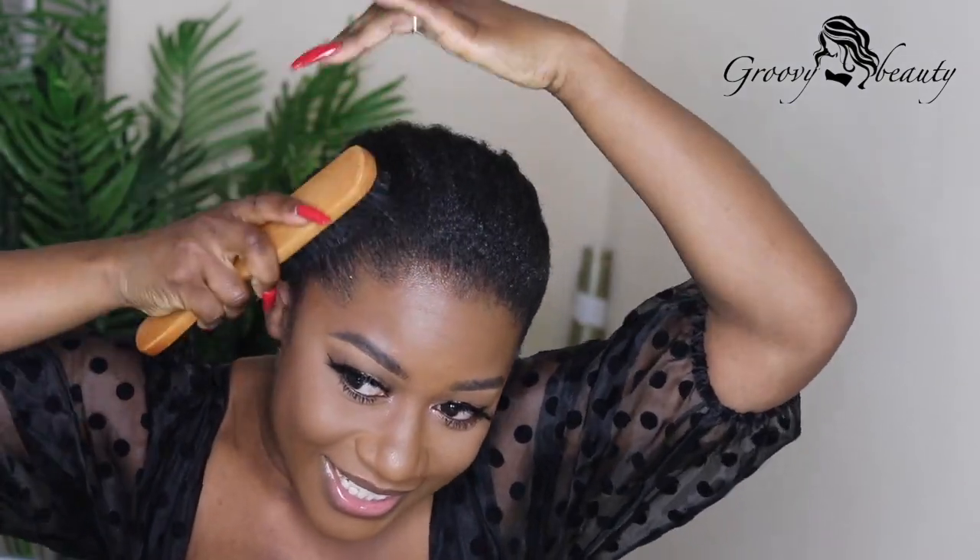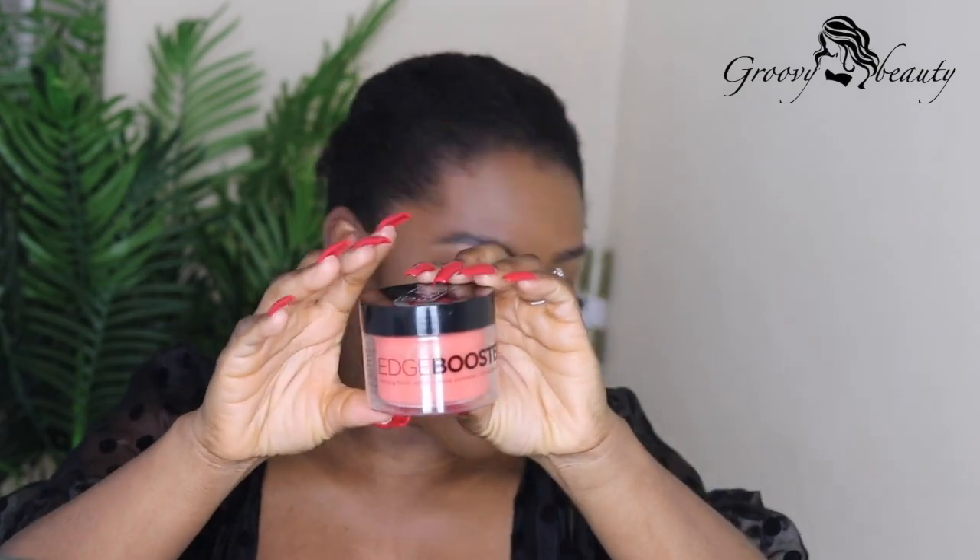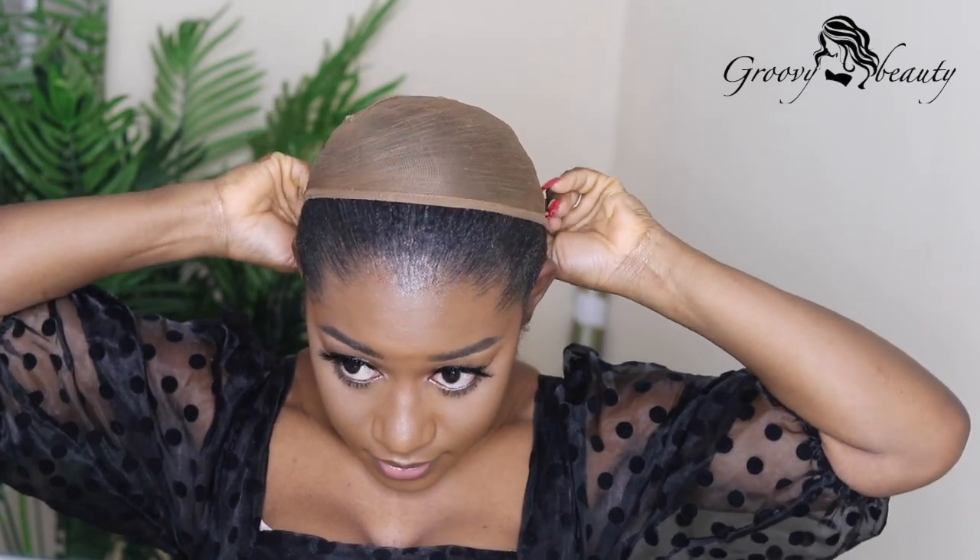I applied the Eco Styler gel all over my edges and brushed it down to melt it in. Then I went ahead and used my Style Factor Edge Booster over the Eco Styler gel to tame it a little bit more. I realized that when I use just the Eco Styler gel my edges don't look as clean, but when I apply the Style Factor Edge Booster over it, it makes it more laid.